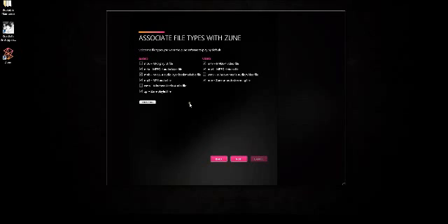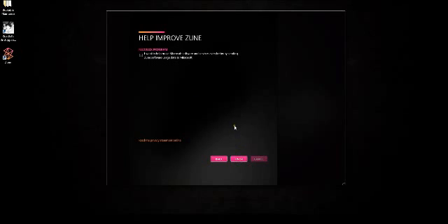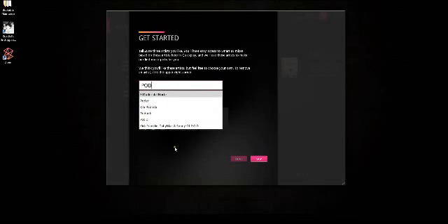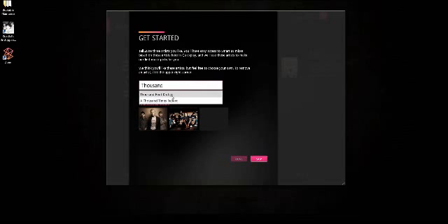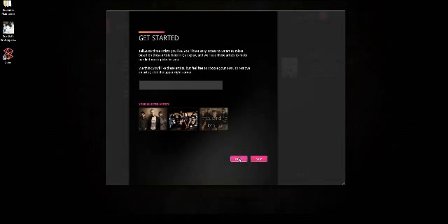Access the types. Alright, that's good, hit next. It's asking if Zune can access my software — I'm saying no. It says tell Zune three artists you like, you'll have easy access to smart DJ mixes. So I'm going to type in a couple of artists: POD and Thousand Foot Crutch. I'm going to hit done.